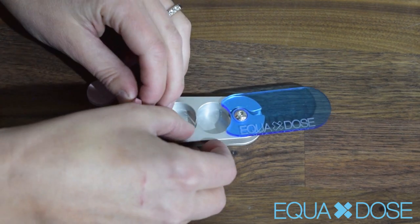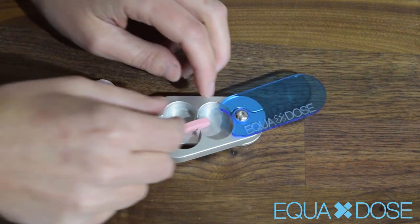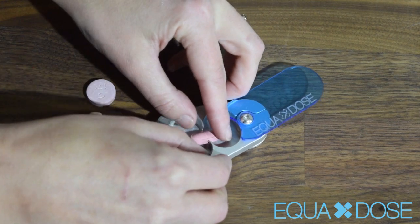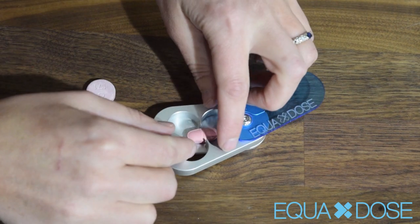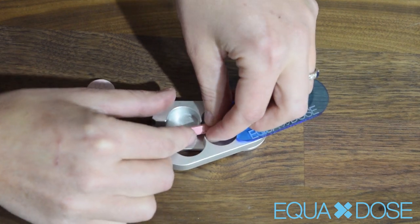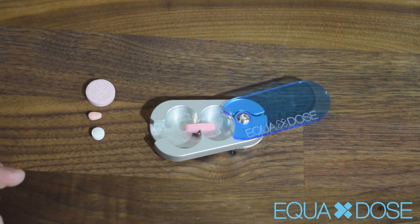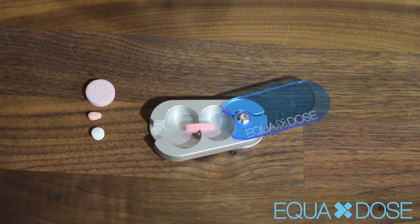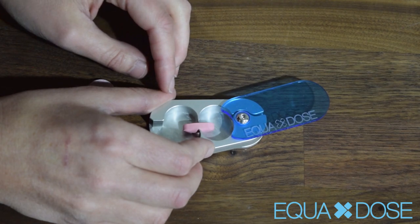The first most important thing to remember is that this goes up on its side when you cut it. With a single blade pill cutter, you're going to lay it flat, but with our pill cutter, you're going to want to put it up on its side. Now, if it has a score mark, line it up on the score mark, but if your pill doesn't have a score mark, that's okay — that's what this pill cutter is designed to do. It scores the pill, and so the main thing is just that you line it up by eye.